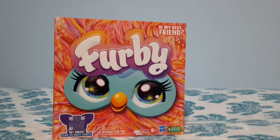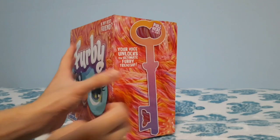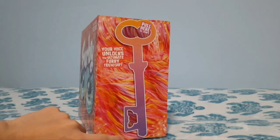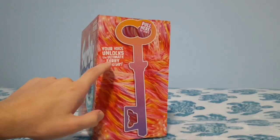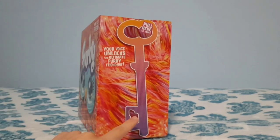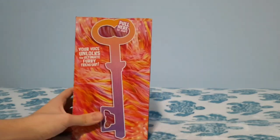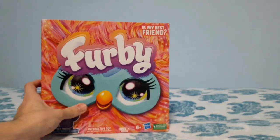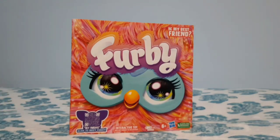One downside to this box: it's not very easy to open, and it asks you to tear this key off the box to actually open the Furby — it says 'pull here to start, your voice unlocks the ultimate Furby friendship.' I'm personally not going to be tearing this because I want to preserve this box the best that I can, and one of my friends instructed me on how to go about it without having to rip the box.